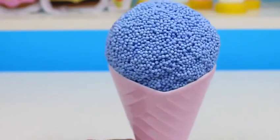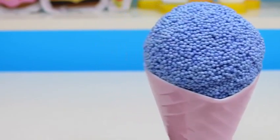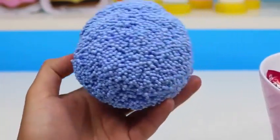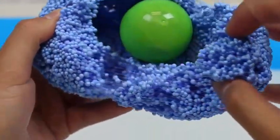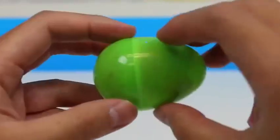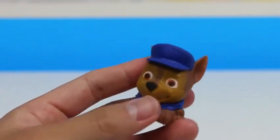I don't want this to end, but here's our last ice cream cup! This is a blueberry flavored ice cream! Let's melt it with my hands! And we got a green egg! Hey look! It's Chase from Paw Patrol! What are you doing here? Don't you have a case to solve or something?